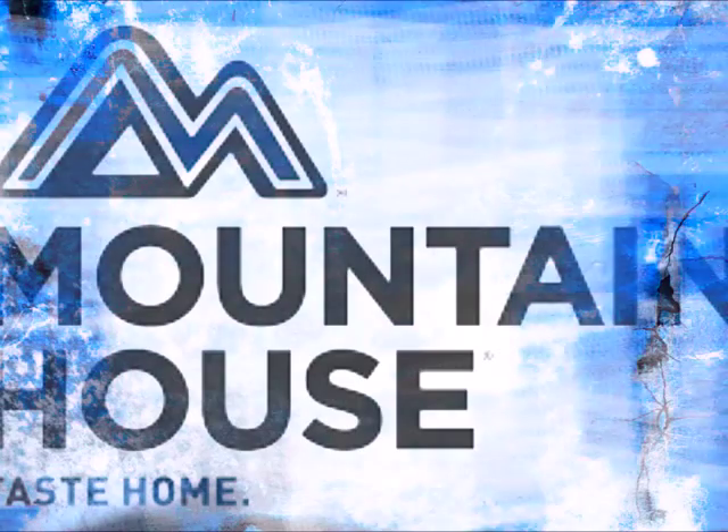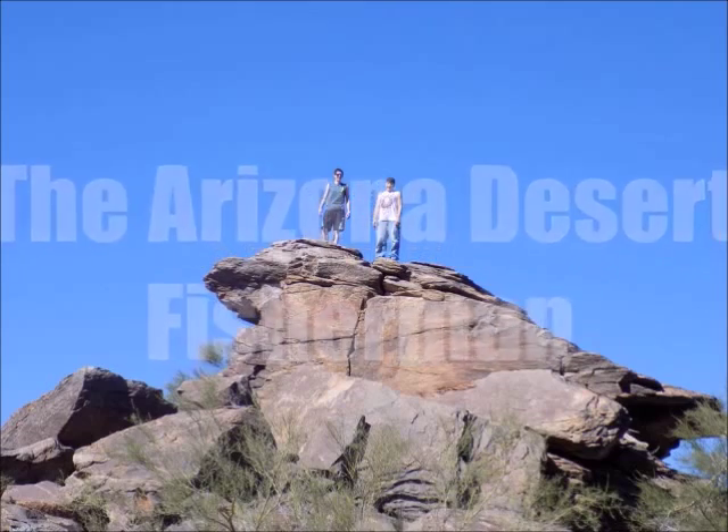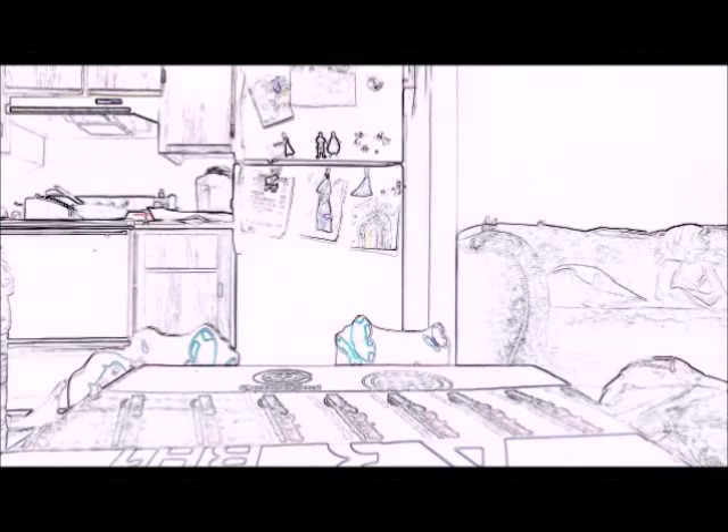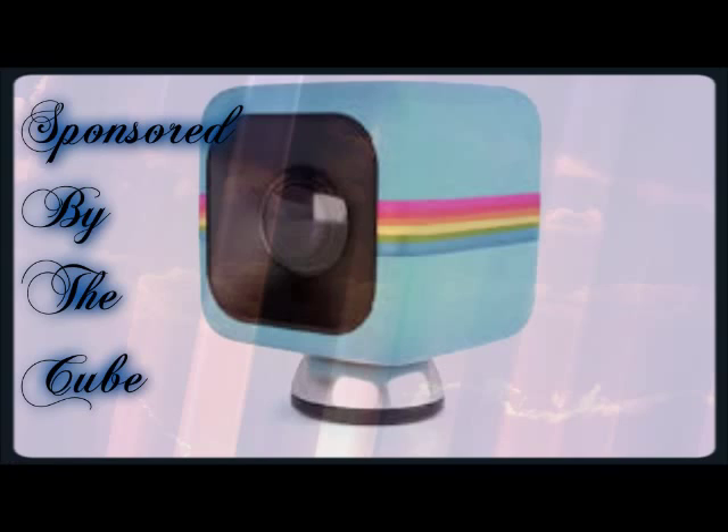Welcome to another episode of the Arizona Desert Fisherman. I'm Jason here with you for another episode today. I'm going to show you another Mountain House product — this is the Neapolitan ice cream.